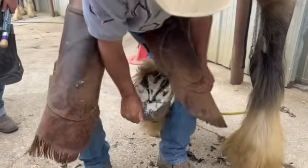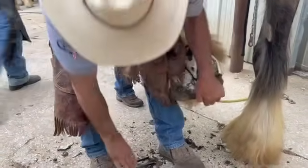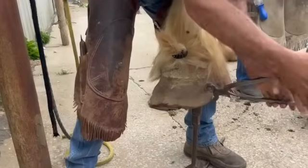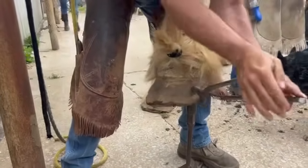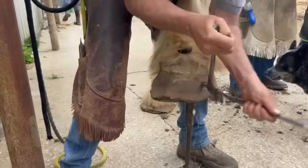All right, do we have a hoof stand? The main thing — these guys, like we say, there's not that much vertical depth, but there's flare, and the flare is what causes the problem really.